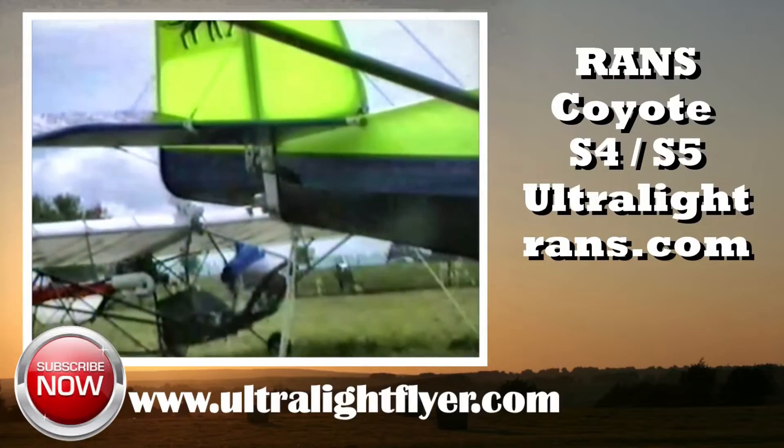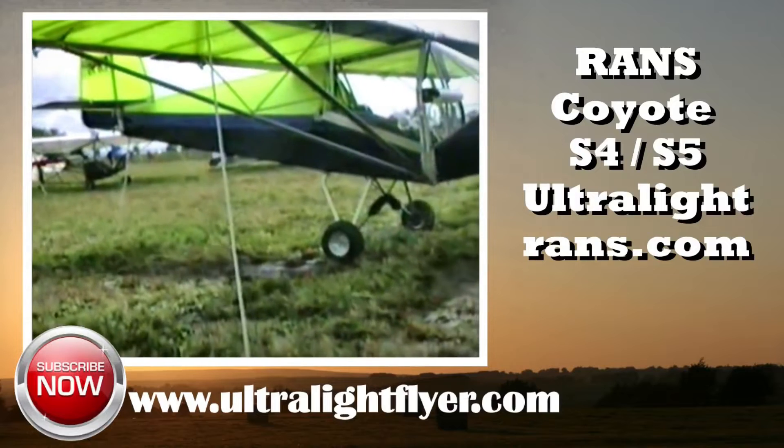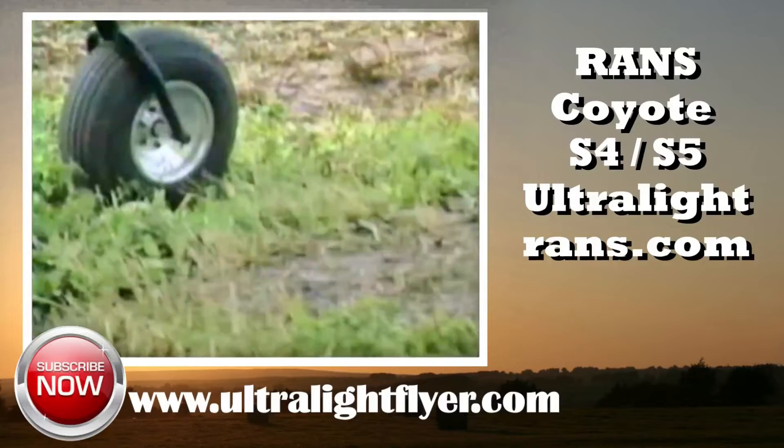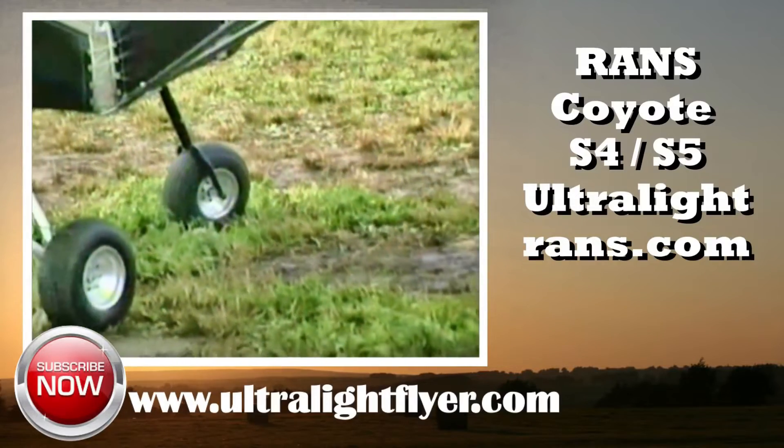In this segment we will take a quick look at the RANS S4 and S5. The RANS Coyote single place ultralights were designed by Randy Schlitter, owner of RANS Aircraft. Randy is one of the most prolific designers of ultralight, experimental, and light sport aircraft that I know of.